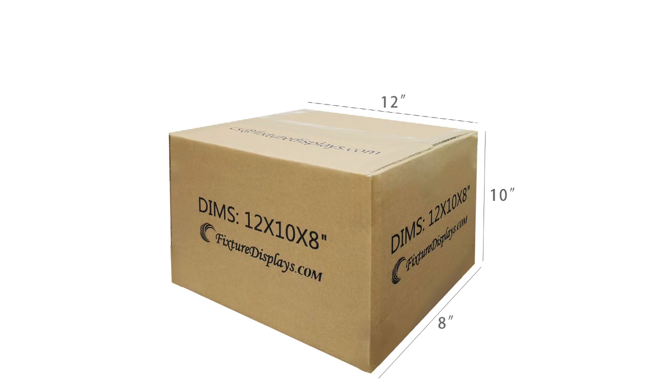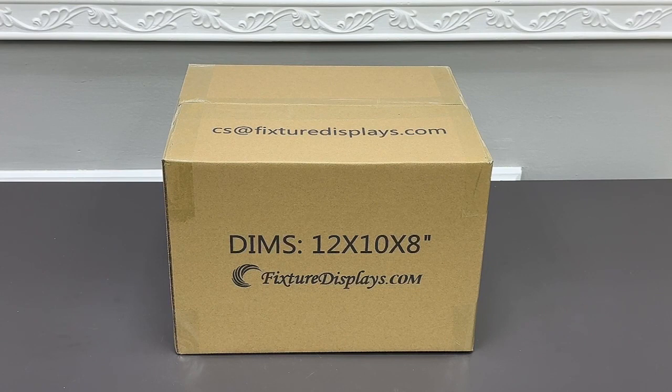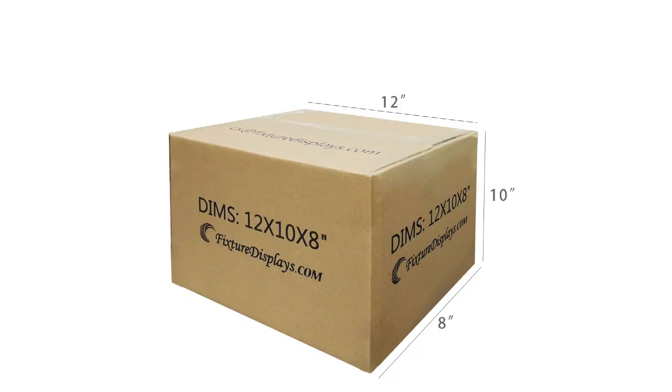I hope you enjoyed this video. Do like us, subscribe, and remember to leave good seller feedback along with a product review. Again, if you have any questions or customer requirements, email us at cs@FixtureDisplays.com.